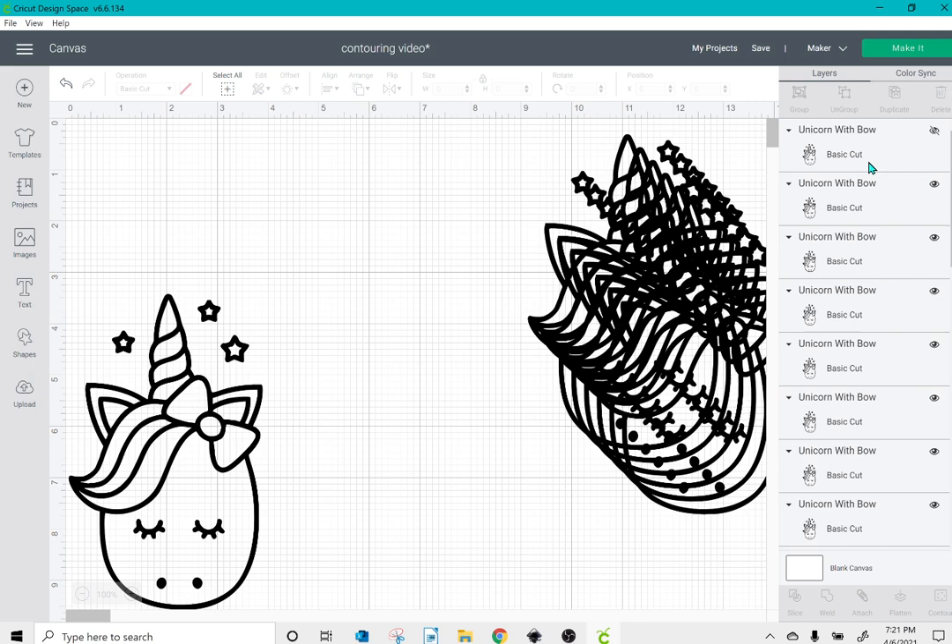That way, if I ever want to come back to this project maybe a month or two down the line, I can just uncheck this and I have an image that has not been altered in any way.